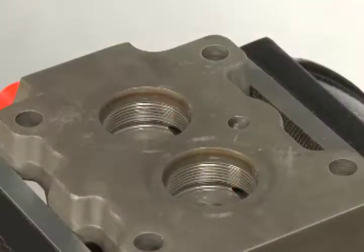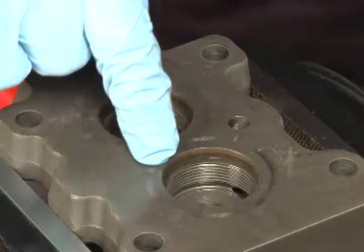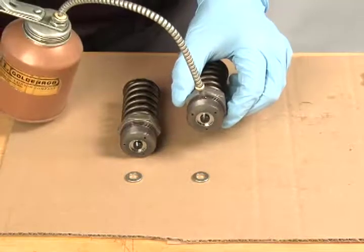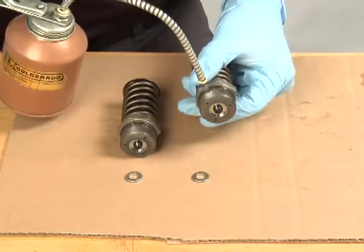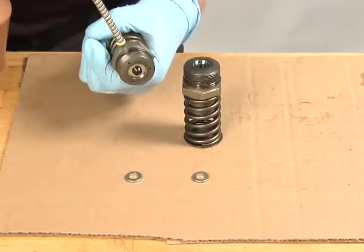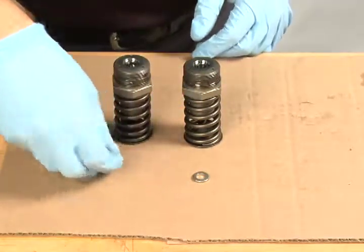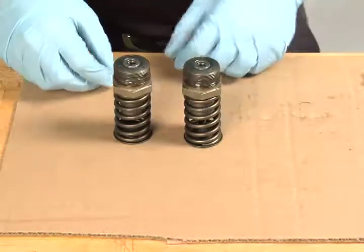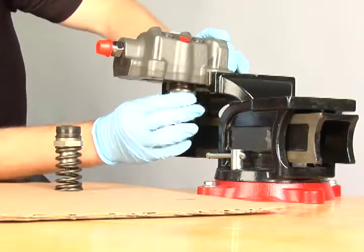The threads in the head should be inspected for debris. The plungers should not be removed from the barrels. Lubricate the threads and o-rings with clean engine oil. Place the sealing washers in the barrel.